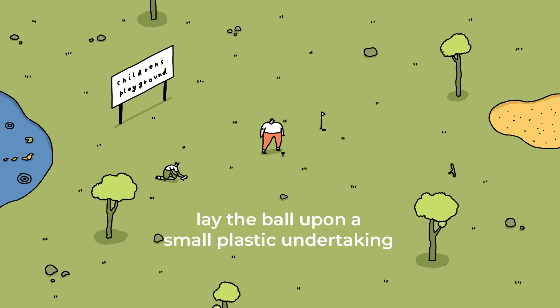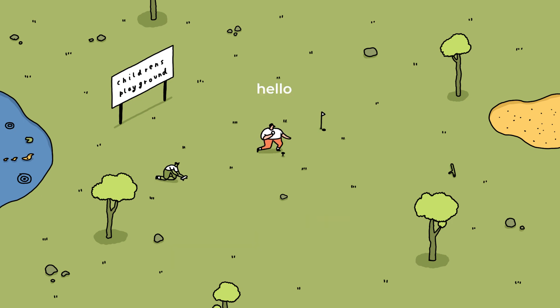Step 3. Lay the ball upon a small plastic undertaking known as a tee. Hello, are you a tee? Yes, I am. Now place the ball upon my head, please, sir.